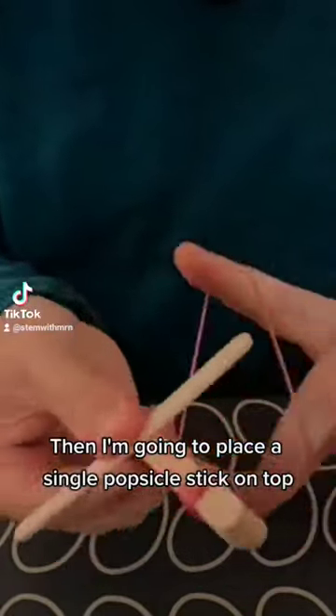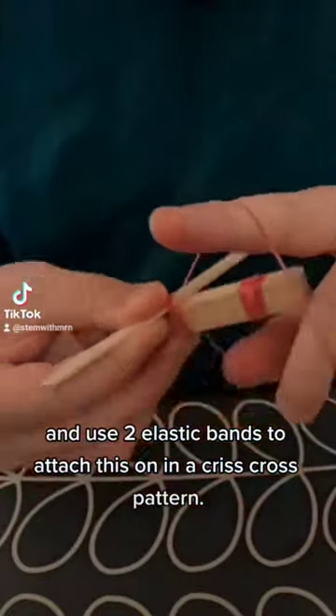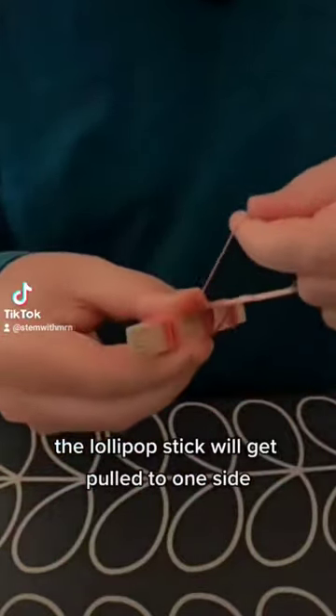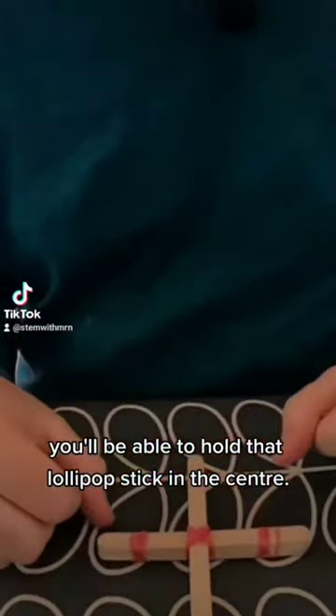Then I'm going to place a single popsicle stick on top and use two elastic bands to attach this in a crisscross pattern. If you only use one elastic band in a diagonal the lollipop stick will get pulled to one side, but by using the crisscross you'll be able to hold that lollipop stick in the center.